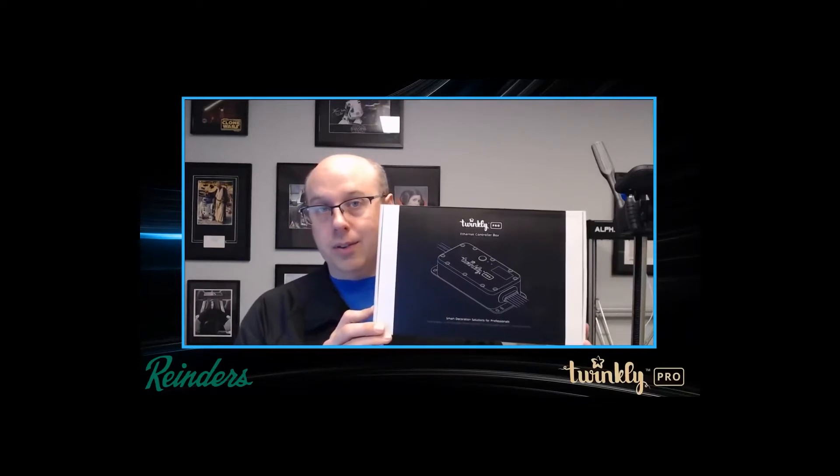Hello everybody, it's Paul from Reinders. We've been getting a lot of questions lately about the difference between the six port and the four port Twinkly Pro controllers. The six port is brand new this year, so we figured we'd give you guys a quick little runthrough so you can see the differences yourself. Let's unbox this thing and take a look.